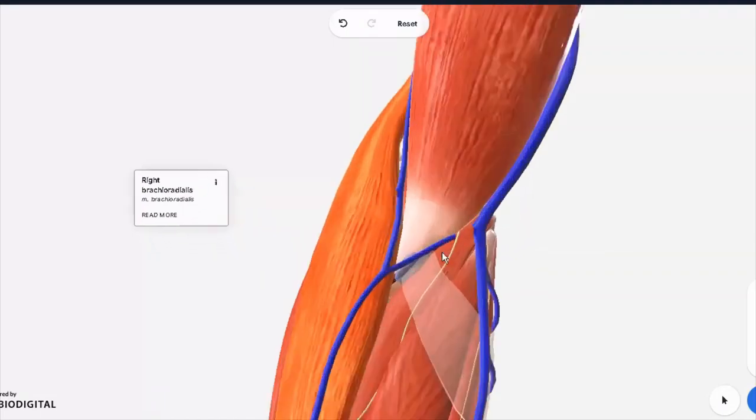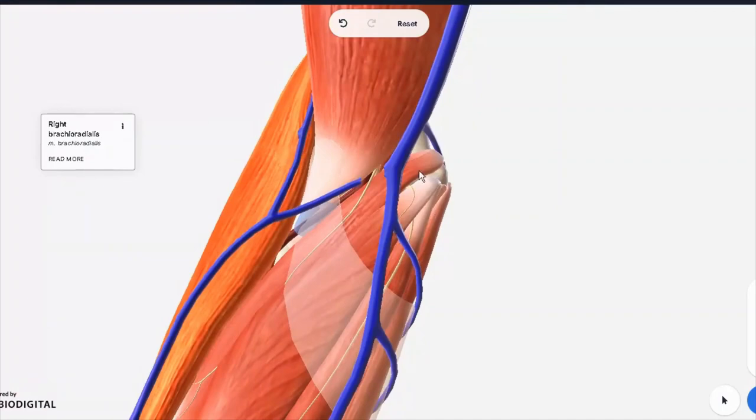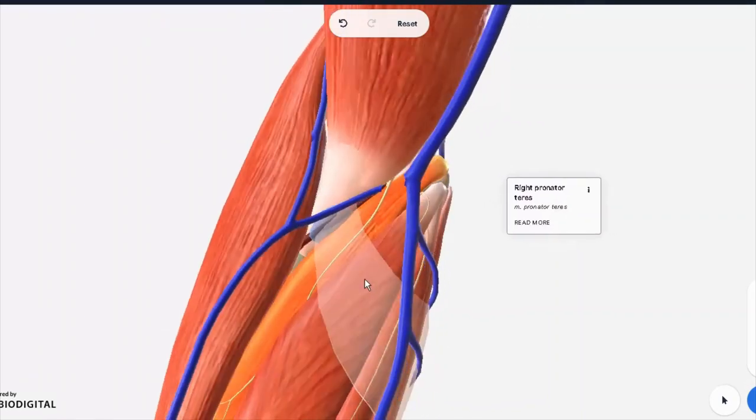On the medial side, we have the flexor tendon, and all these muscles fan out in the front of the forearm to form the flexor muscles. The most prominent is actually the pronator teres — the one you can see right here. It actually has two heads. The one we're seeing is the superficial head. There's a deep head down below through which the median nerve passes. So you can see how this is forming the medial boundary.